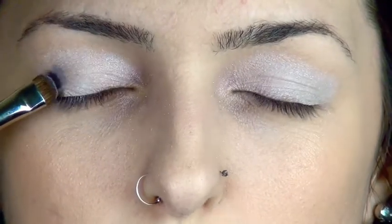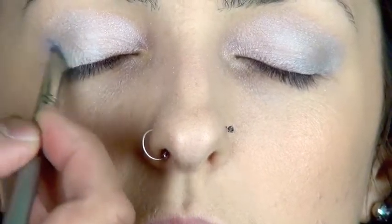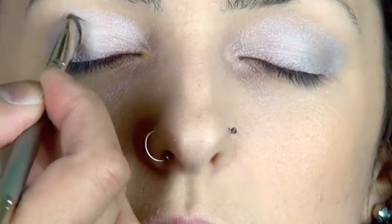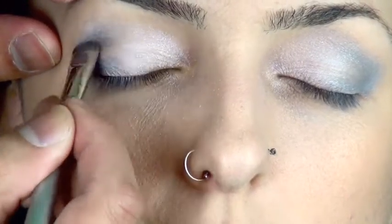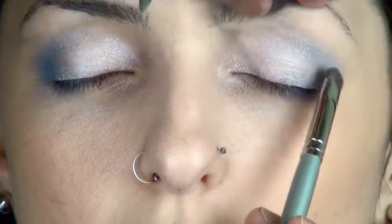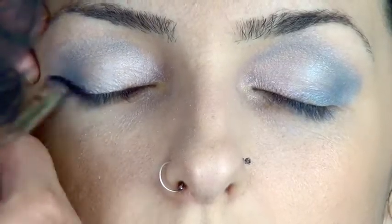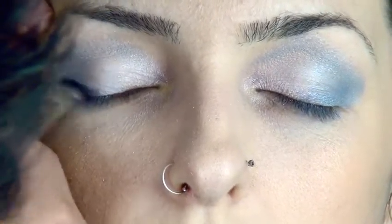Now I'm using the darker blue and with a smaller brush I'm just creating a V shape on the outer corner. Here I'm going back in with a wet brush just to build that intensity. Don't be shy — go over the V shape as many times as you want just to get the right amount of color.